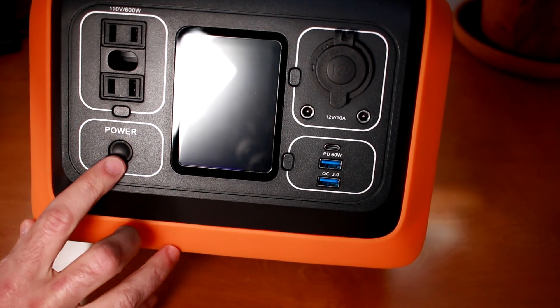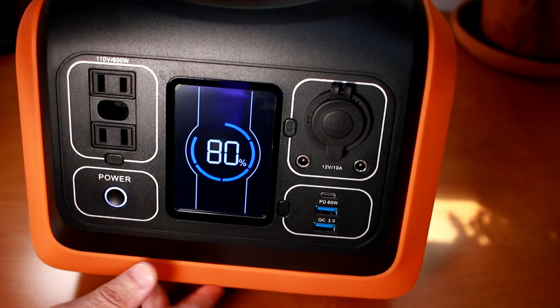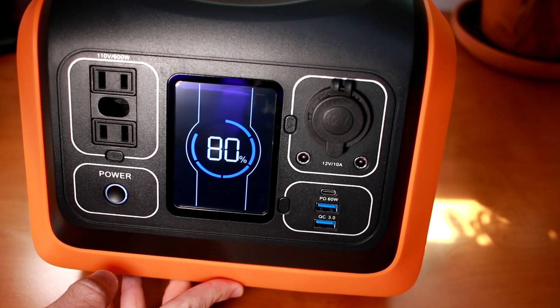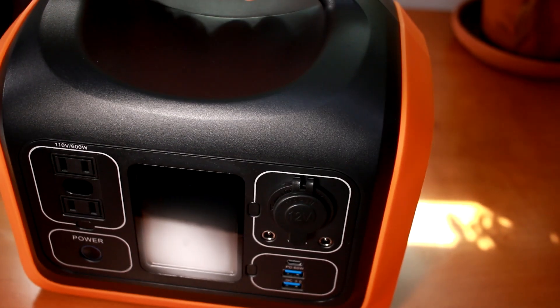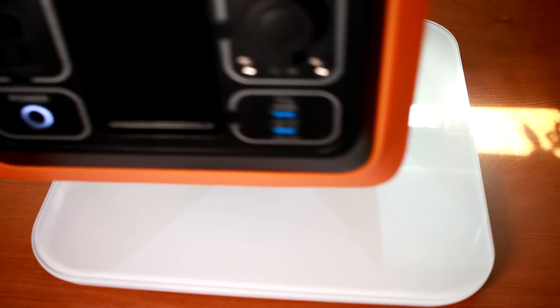It looks like there's a button to control the USB ports — we'll get into that later. Let's turn on the power button. We have a nice fancy charge circle here reading at 80% pre-charged. For those of you who need to carry this around in a camping situation, you're probably concerned about the weight, so let me put this on a scale. It reads about 15.6 pounds.